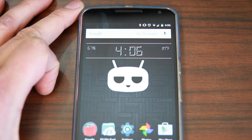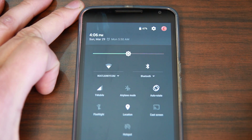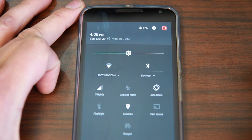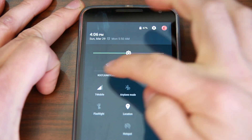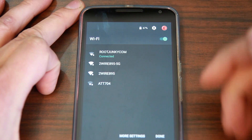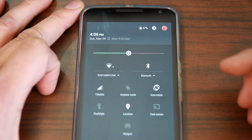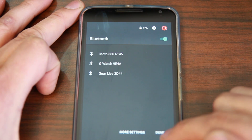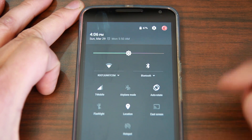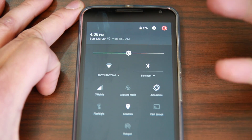The first one is notification toggles, right up here, and there are a couple things that have been added — specifically for Wi-Fi and Bluetooth. You see that little name underneath? You can actually click on that and get right into the settings. Very easy to switch networks right from the toggles, which is really nice. Same for Bluetooth — you can see a bunch of watches I've had connected. You can get in and out of there easily without having to go through settings.